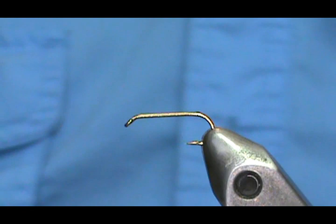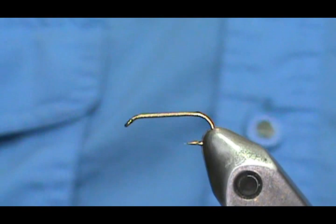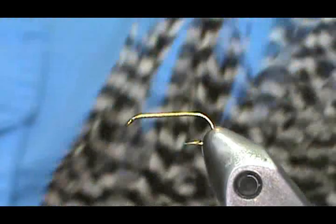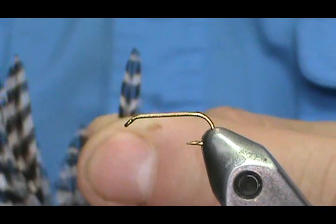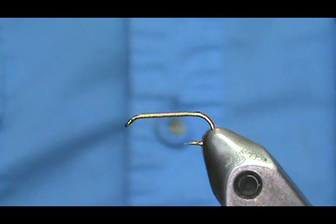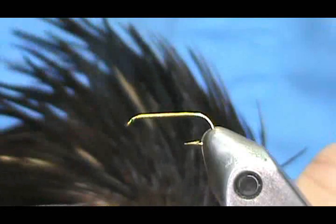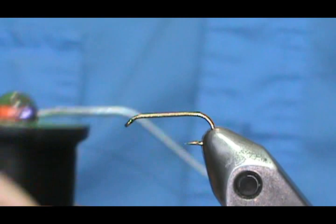This is a very simple fly. The materials we're going to need: some black antron dubbing for the body; grizzly hackle for the wing — we'll take one of those really long hackles from the top, the kind you'd normally use for streamers or the tips for Adams flies; and also a very dark brown or black hackle. Just three simple materials.